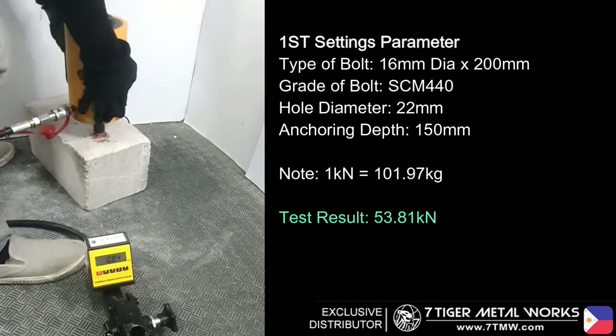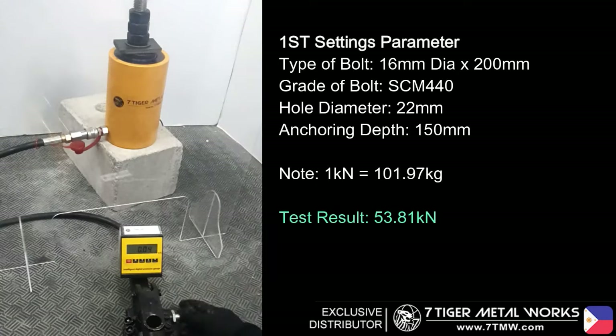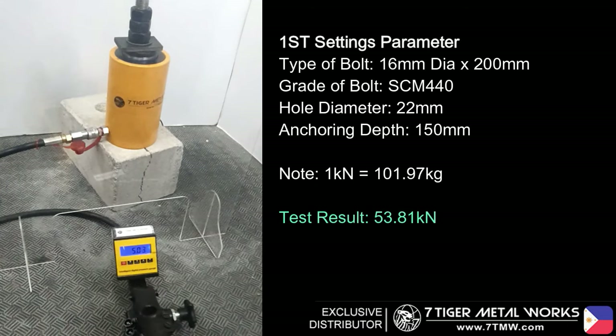For our first settings parameter: for the bolt, we will be using SCM440 full thread rod with a diameter of 16mm. For the hole diameter, we use a 22mm drill bed. The hole diameter sizes can be adjusted depending on your requirements. For our anchoring depth, it will be around 150mm, and sizes can also be adjusted depending on your requirements.